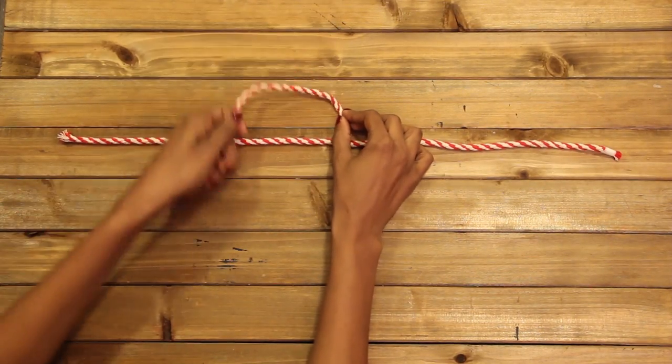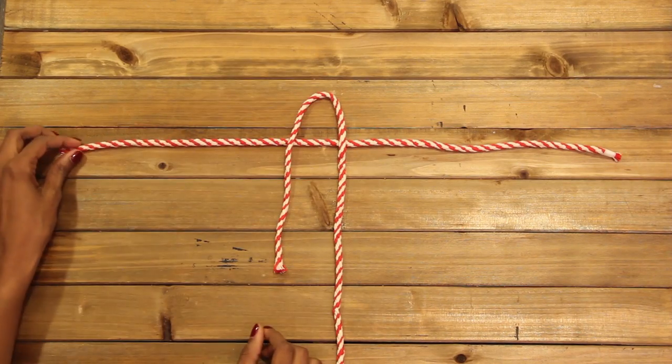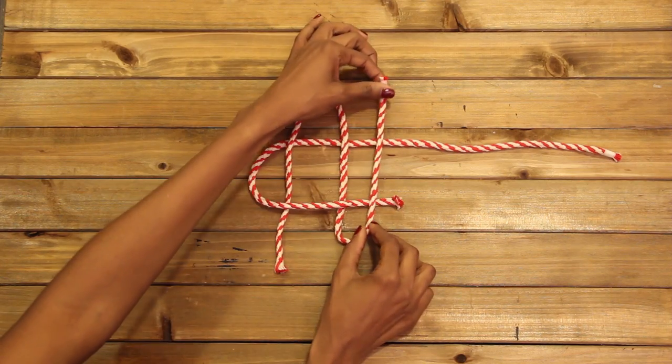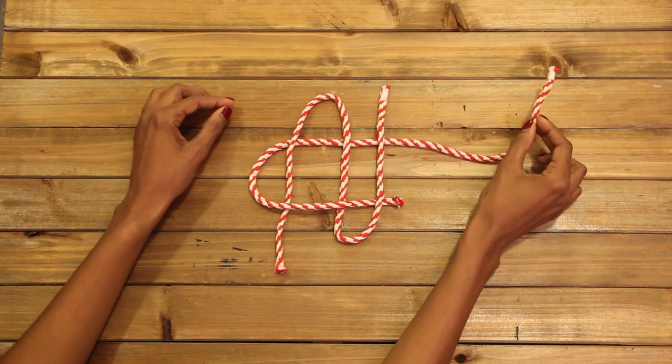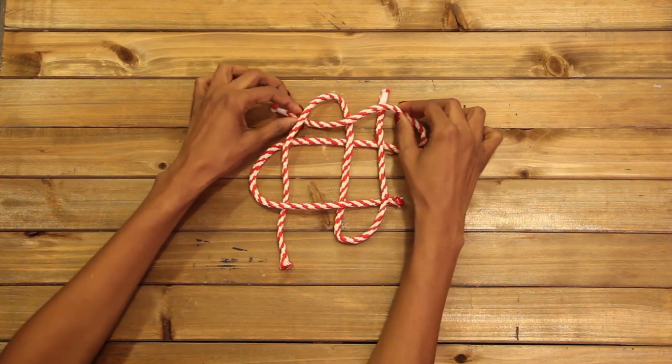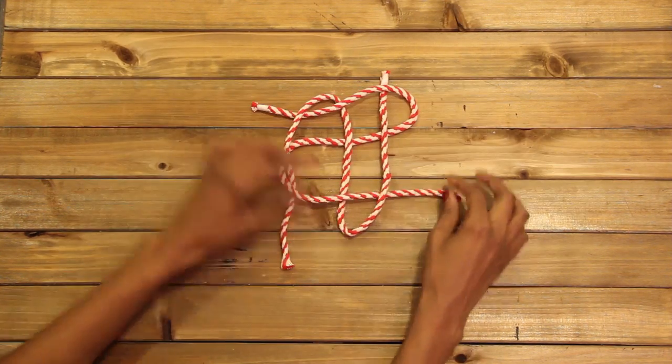Starting at the top, bend each piece over its neighbor like so. You'll notice that I'm working in a counterclockwise direction. For the final piece, bend it over its neighbor, then under this loop right here. Tighten all four strands to form the first knot.